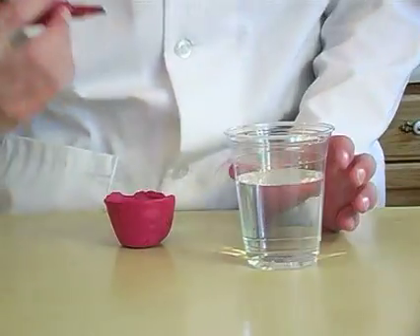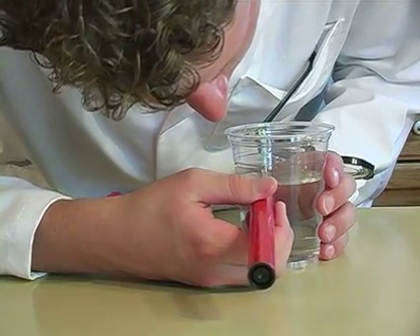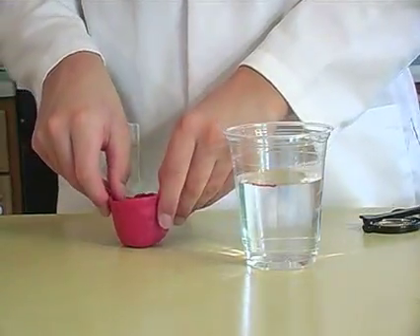First I'm going to make a boat out of clay. But before I put it in, I better mark the water level on the cup. So I'll use the marker and I'll mark it up. Now I'm ready to put the boat in.